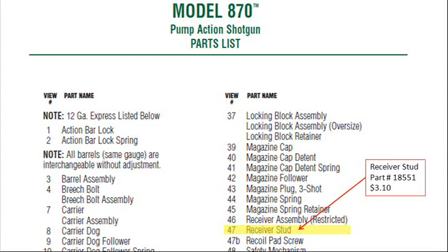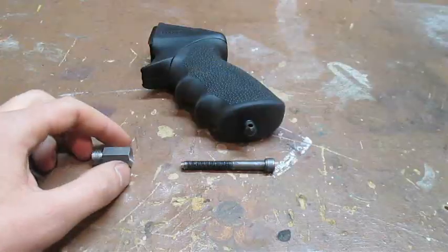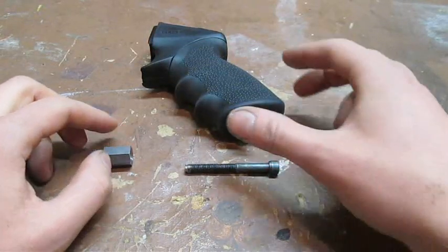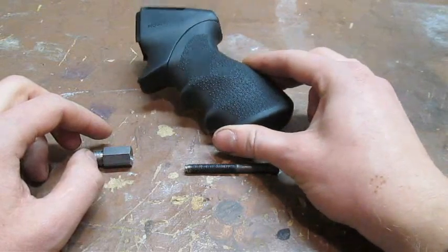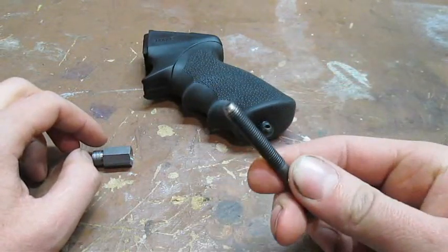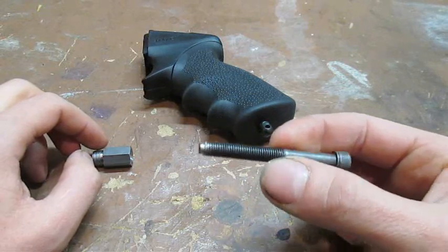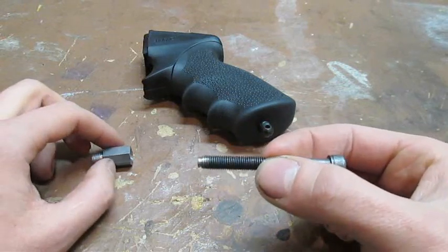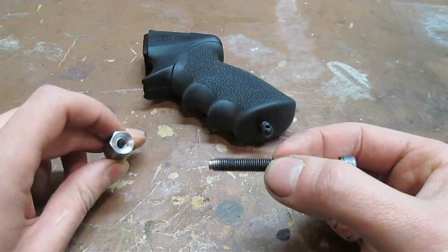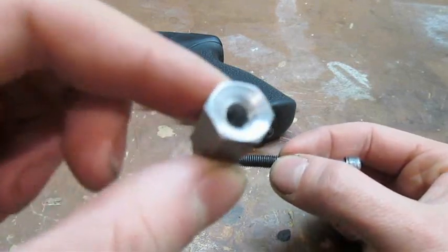New replacement studs can be ordered directly from Remington's customer service department; instructions for contacting them are in your owner's manual. The stud I'll be installing on this gun is a used part that has some damage of its own, caused when someone attempted to install a pistol grip. The grip's mounting bolt was damaged, and since the bolt is made of a harder alloy than the stud, the stud's threads were torn up when the user tried to force the bolt in. Unlike the damaged stud being replaced, however, only the first few turns of this stud's threads were mangled.